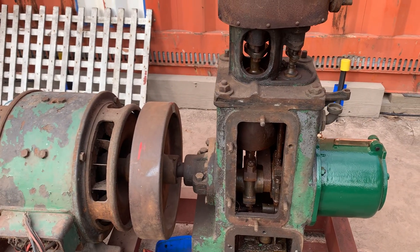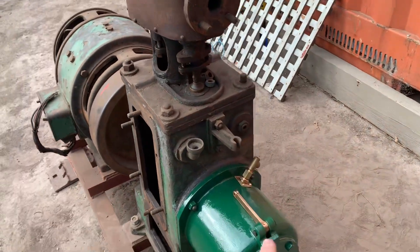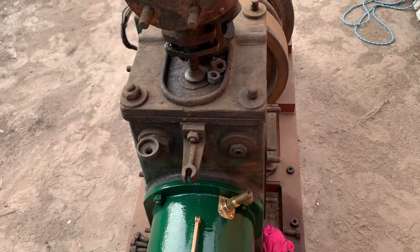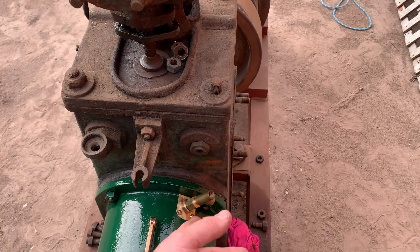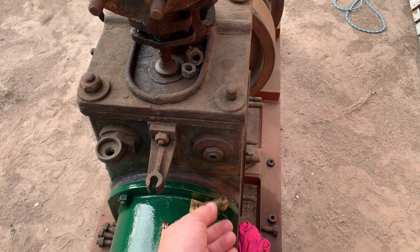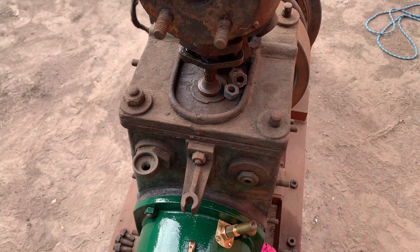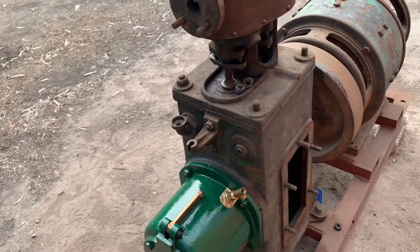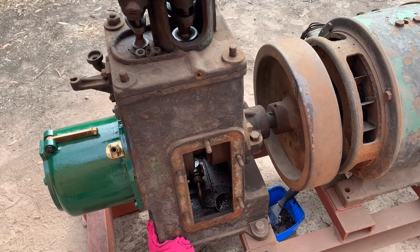Anyway, hope you enjoy the video. Chuck down in the comments if you know anything about this lubrication system and how it's supposed to work. It would seem fairly self-explanatory that a gauge would be there so you could see your oil pressure, but I'm not sure if it's supposed to bypass or whether this is just simply another breather and just has to have a gauge on it. If you know anything about it, let me know. Hope to catch you in the next video — if you're enjoying the content, don't forget to like and subscribe. Cheers!